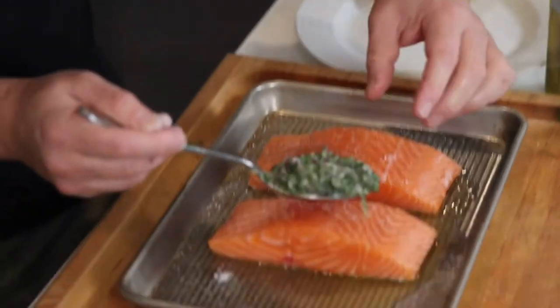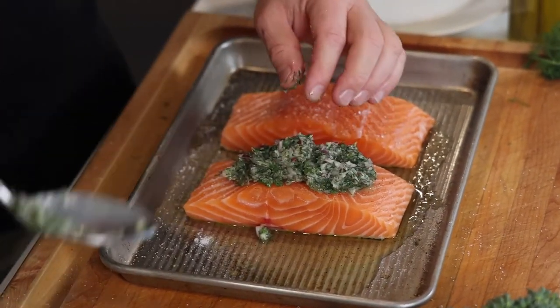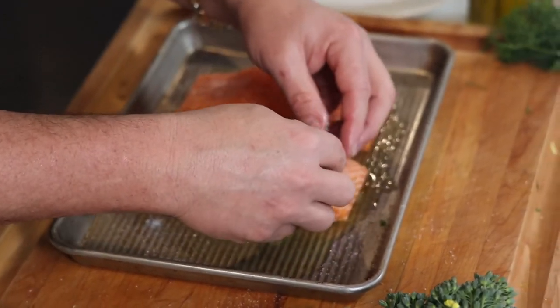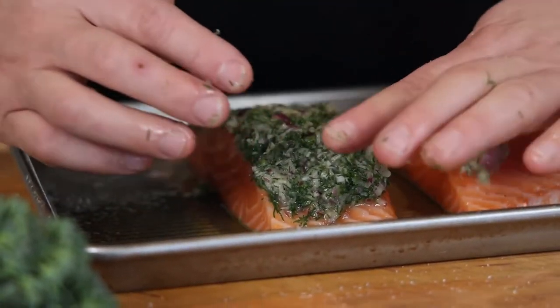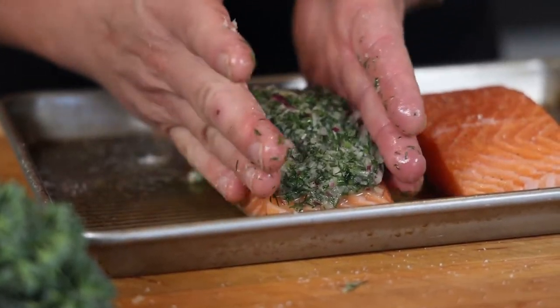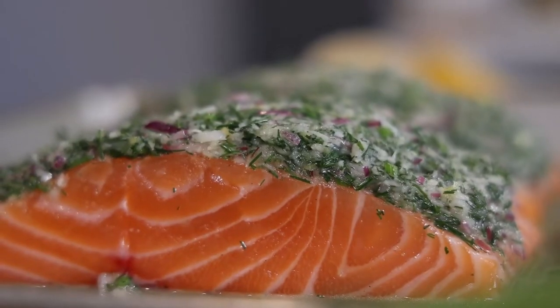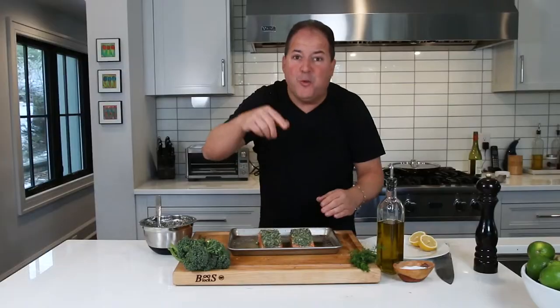We're going to take a big heaping spoon of our horseradish dill crust and get it right on top of that salmon. Take your time, work with your hands — we want a nice even crust across the top of that fish. When it comes to putting the crust on the salmon, take your time, do it right. Nice and thin, even crust. Do this ahead of time, throw it in the fridge, and when you're ready to cook it, just pop it in the oven. Have some fun and make them look pretty.